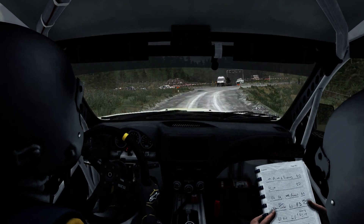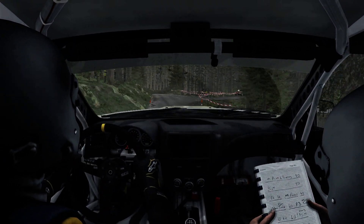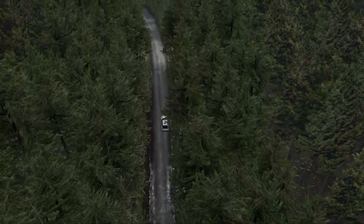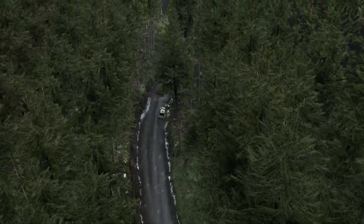And right 4, up crest. Right 6, long, stay mid, low tech. Into right 6, long, stay mid, over crest, and right 5, continues for 100. Left 6, into caution right 2, tightens to 1.